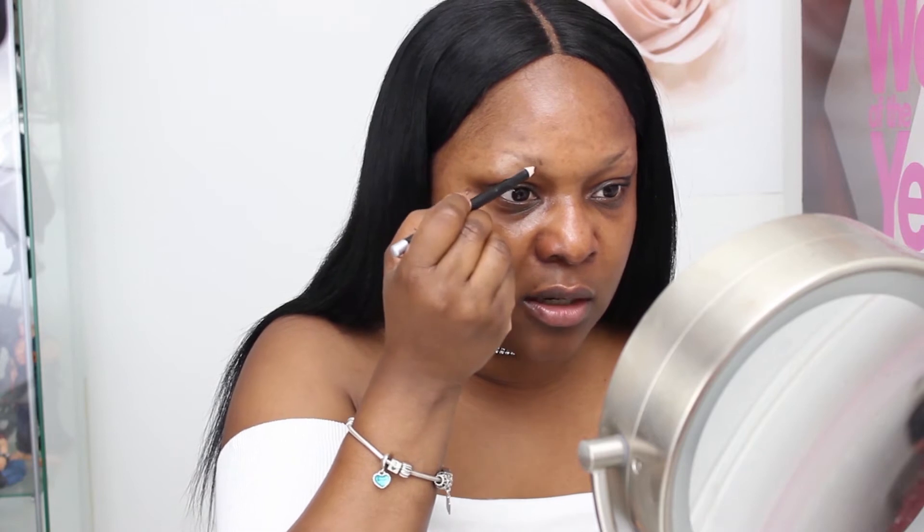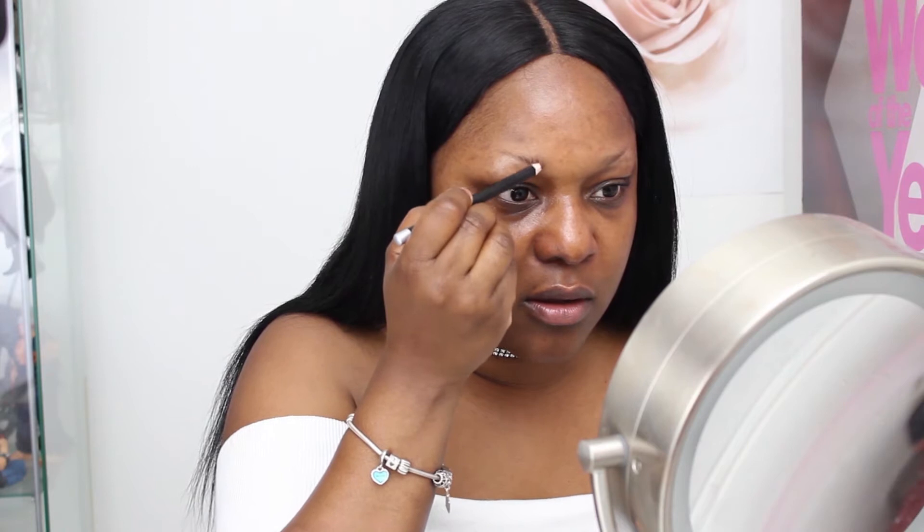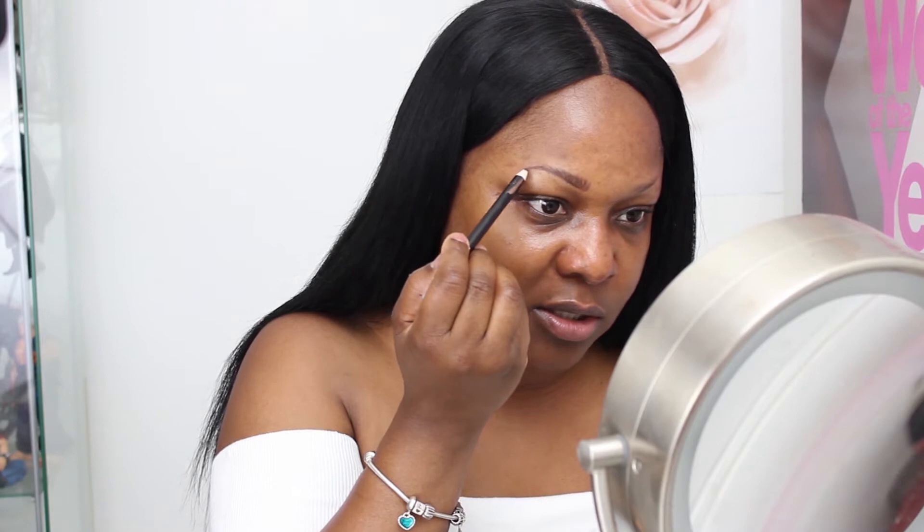I brush it up because that's the direction I want to fill it in. I like to start off with the areas that do have hairs and just lightly stroke it up with little small strokes. When I get to the bottom I start to go in this direction. You can see how it's already starting to fill in. For the tail I like to follow the line in which I already shaped it. I can already see the shape, and this is the high point of the brow right here.